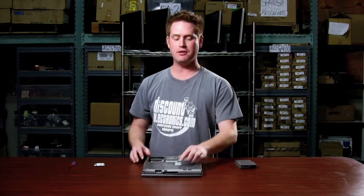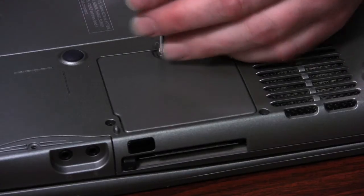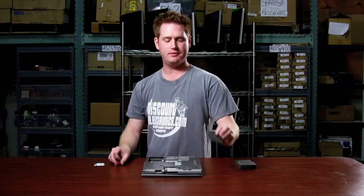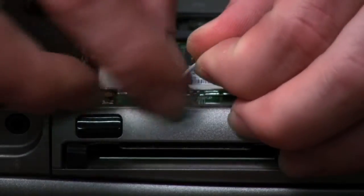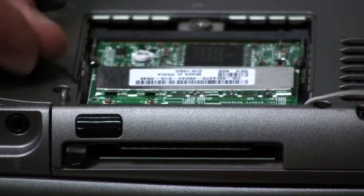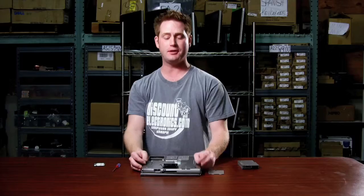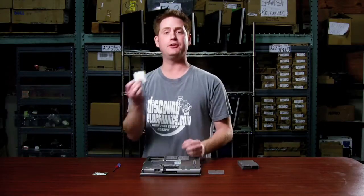You'll locate a cover on the bottom of the computer — it's marked with a C. Just remove that screw, pop the plate up, and then remove the wires from the old card. Those just pop straight off, and you'll want to get those out of the way. Then you spread the clips on either side and the card just pops up. Pull it straight out and now you're ready to put in your new card.